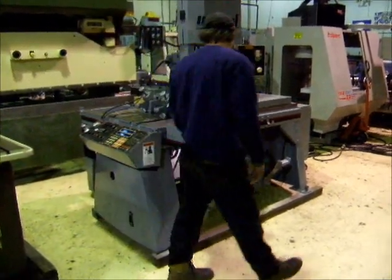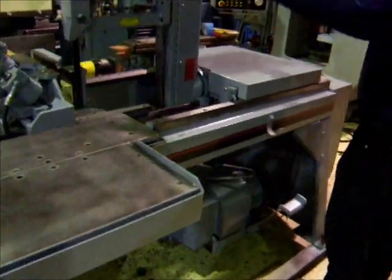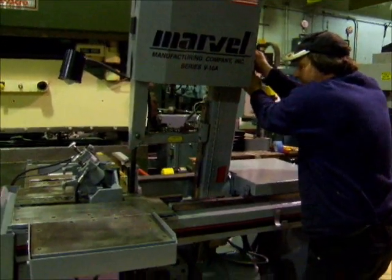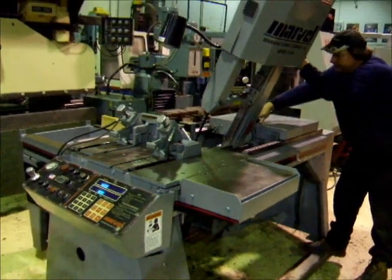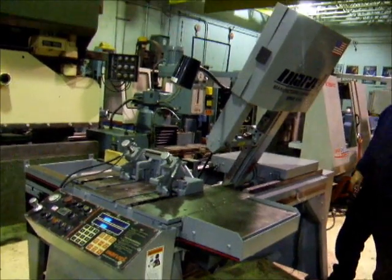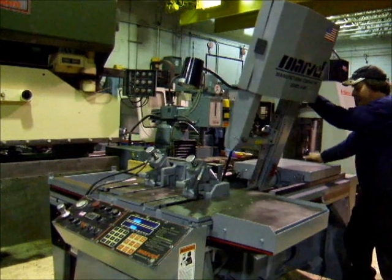This saw features a tilting arm on it, done manually. Just unlock the arm here, the lever, and you can tilt the machine if you want. Use the gauge right here, and manually clamp it back. That's how that's adjusted. Put it back to zero there.